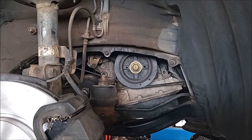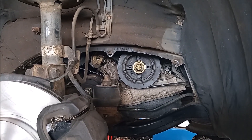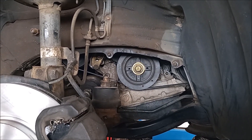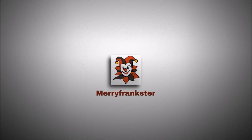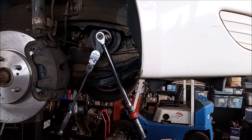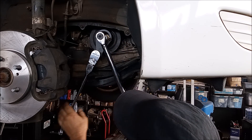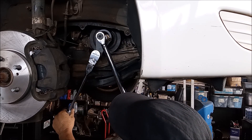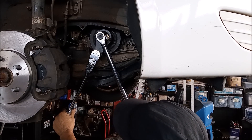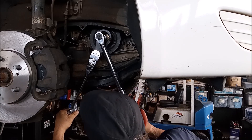So people always ask me how to tighten the crankshaft pulley to the proper torque, and I'm gonna show you how. I'm using a tool that holds the motor steady — I'm using this tool to jam the motor against the frame, and with a torque wrench I can get to the torque that I want with some effort.